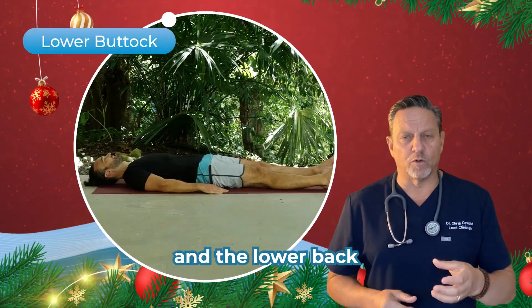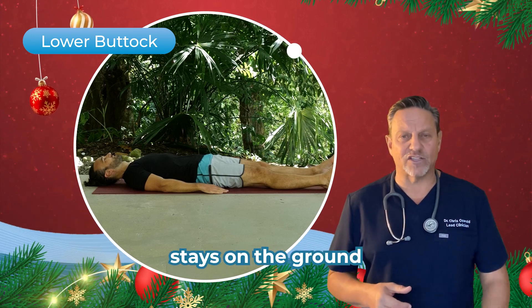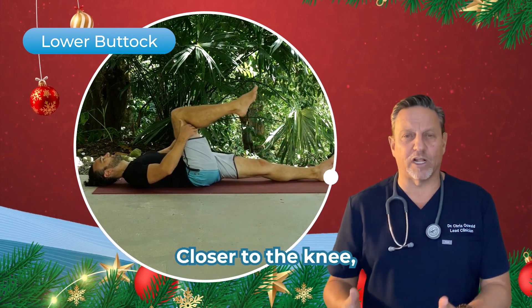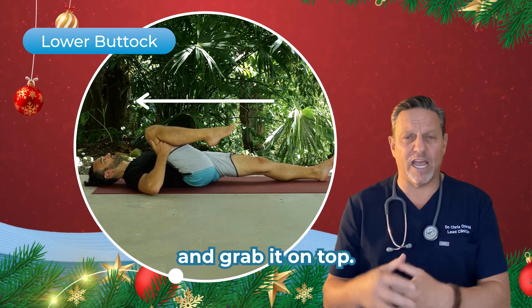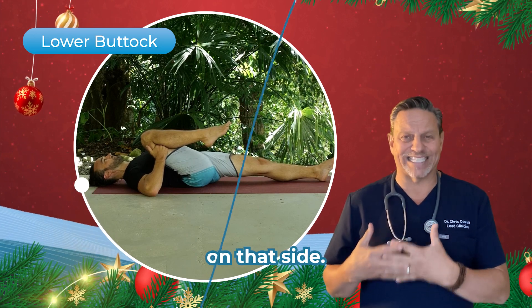For the buttock and the lower back, lie flat on the ground, head down. Left leg stays on the ground flat — don't bend it. Lift the right knee up. Reach behind the hamstring closer to the knee and pull that knee back, because a lot of people have knee issues, so let's not squeeze the knee and grab it on top. Hold it behind. Pull it to that chest on that side.